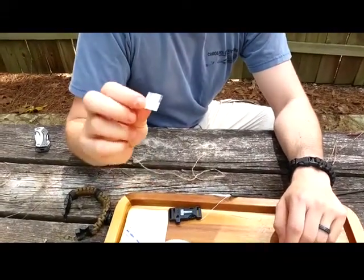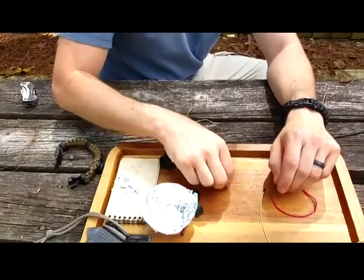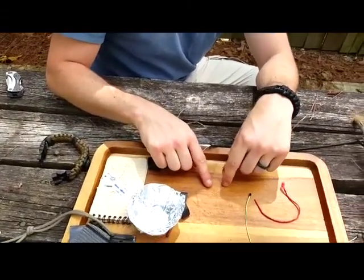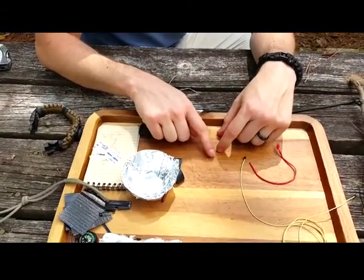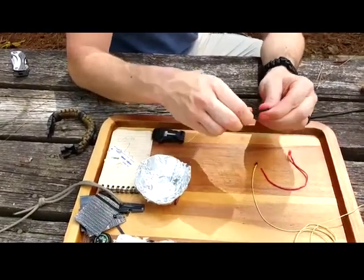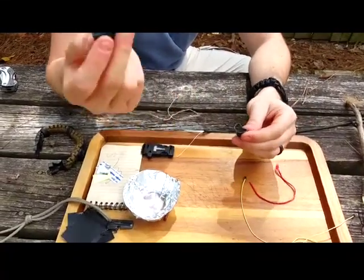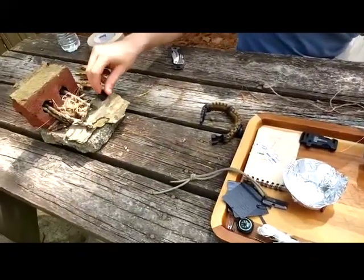Purification tablet — purify your water; I believe it's about two liters of water. You've got a needle for sutures, sewing, repairing things — it's got the needle head on it. You've got two Ranger Bands — great little objects, stretchable, you can strap down your gear. You can also use them as fire tinder; I'll burn one here in a second so you can see how that works.